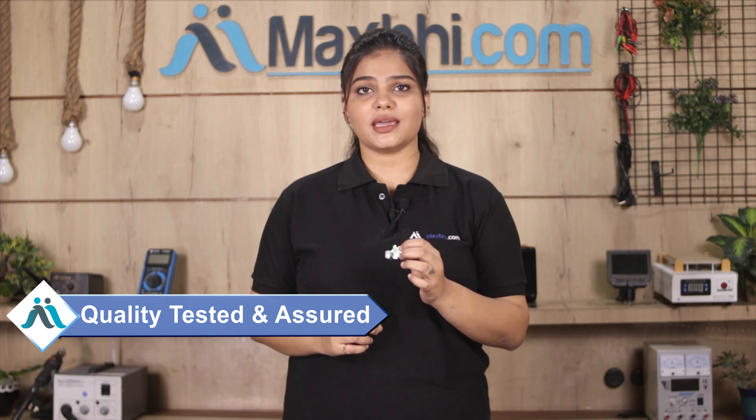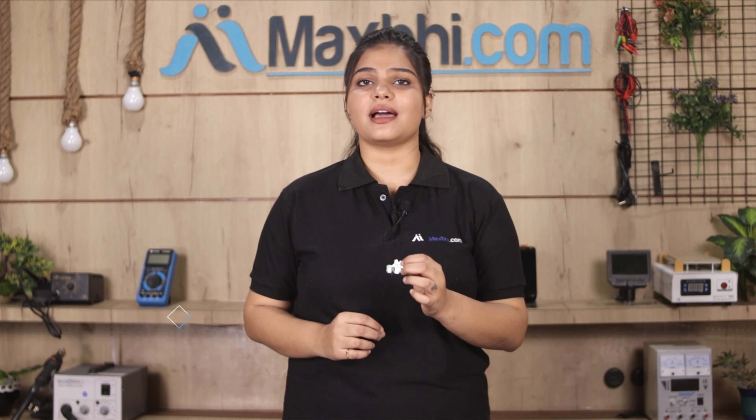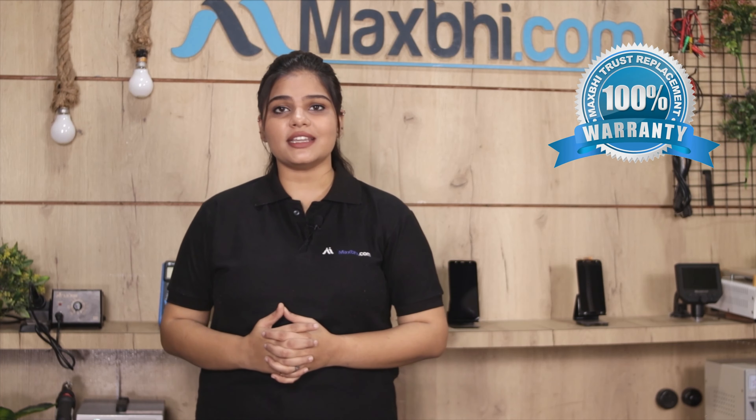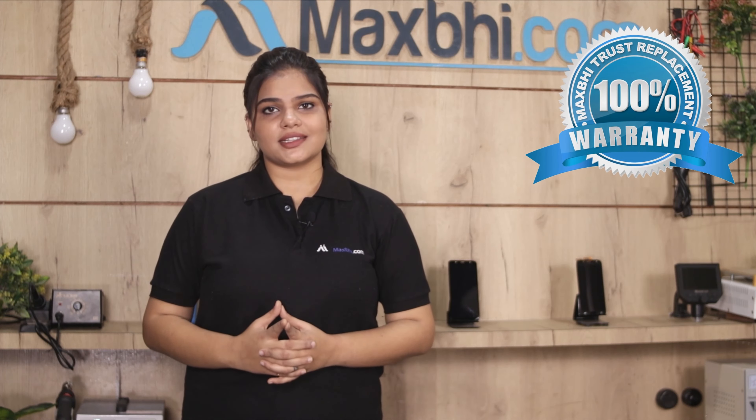This hands-free audio jack flex cable is inspected by our quality team to ensure quality assurance. This hands-free audio jack flex cable comes with MaxBee Trust Replacement Warranty, so you can buy the product with confidence and without any problem.